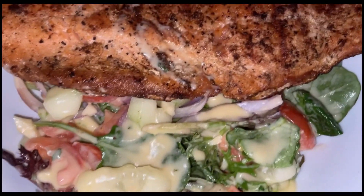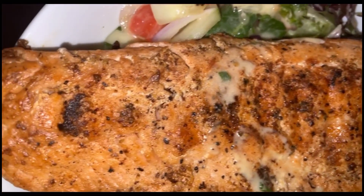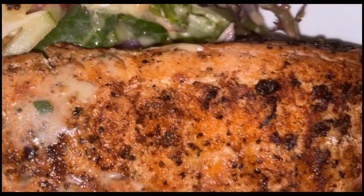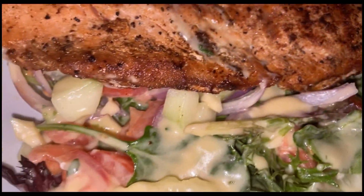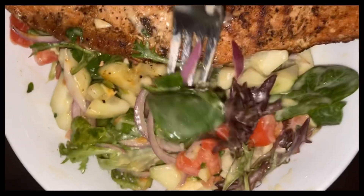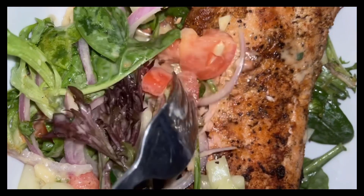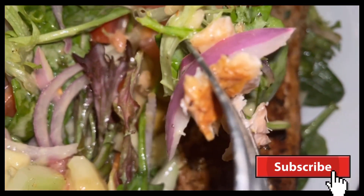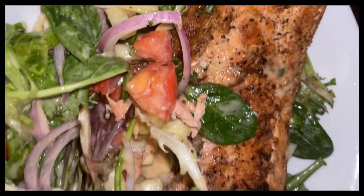Voila, my salad is ready to eat! I have my salmon and I'm just gonna leave it on top of my salad, but if you prefer to cut your salmon and mix it inside the salad, that's fine too. This is a nice quick dish to make for dinner, especially when you come home from work and you're tired — it's light, easy, and healthy. Thank you guys for watching, thank you to all my subscribers for your comments, likes, and shares. If you're new, please don't forget to subscribe — bye bye!